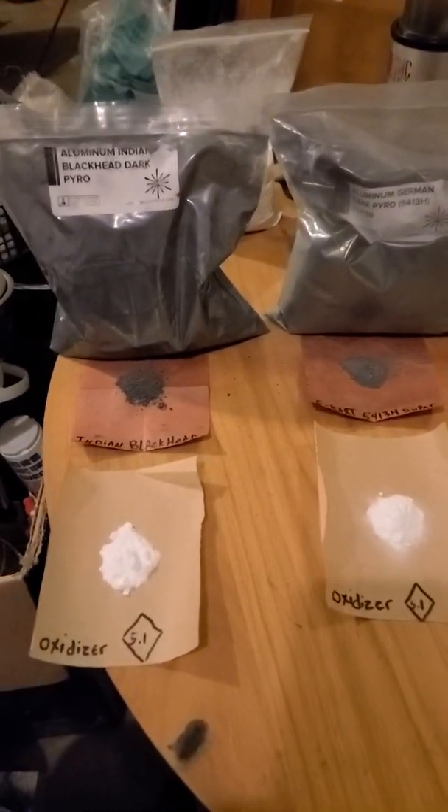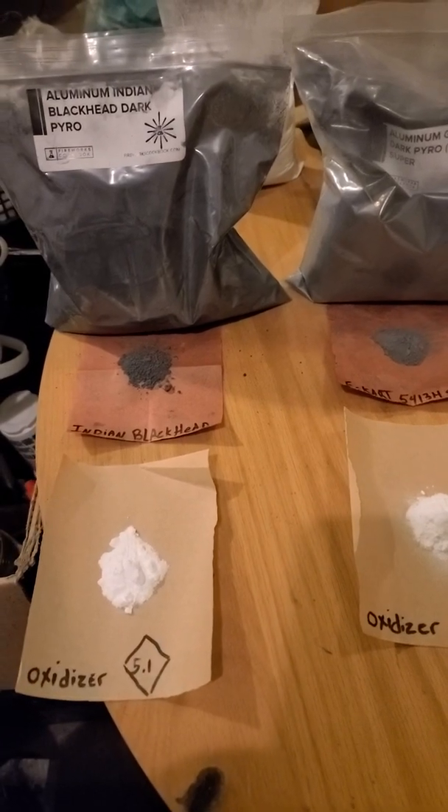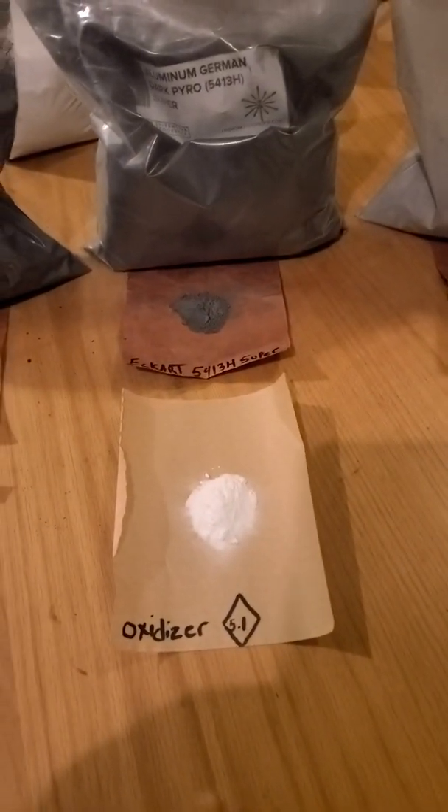Here's the video I've been wanting to make for a while — comparing the different aluminum powders. There's some controversy between Indian Blackhead and Eckert 5413H.